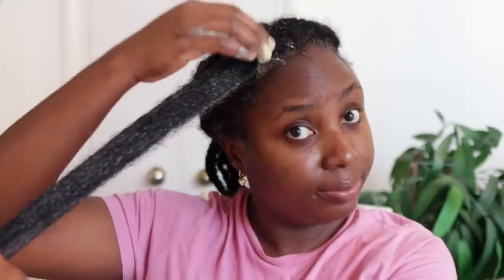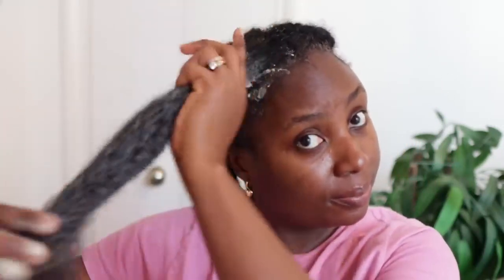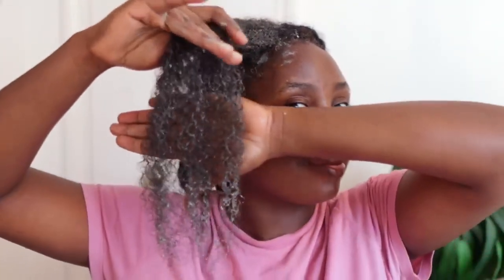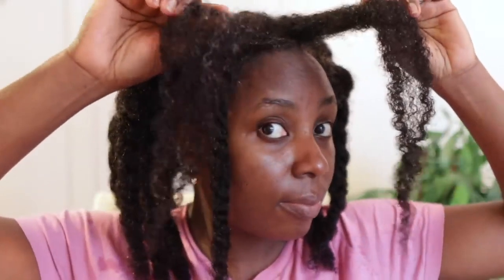Hey guys, it's your girl Vanessa here. Welcome back to another video. In today's video I'm going to share with you how to make a simple hair conditioner or deep conditioning treatment that you can add to your regimen to help with your hair growth journey. I'll also show you guys how you can turn a really cheap store-bought conditioner into something super amazing, really nourishing and moisturizing for your hair.